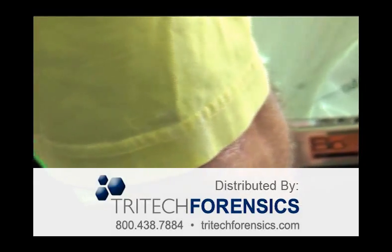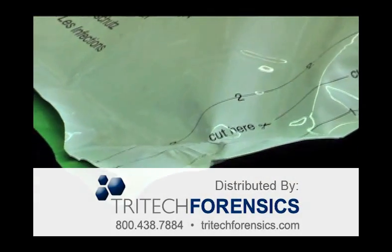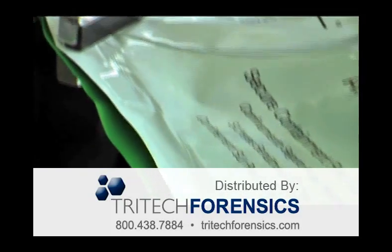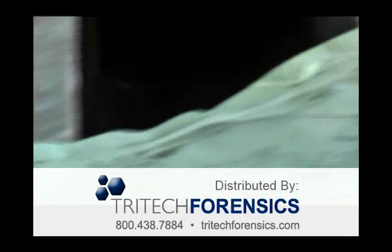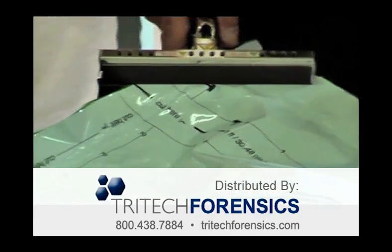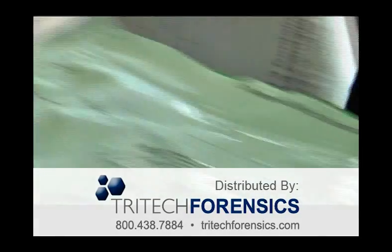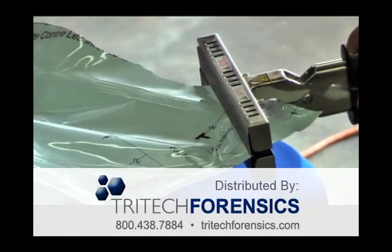Clamp your sealer diagonally on each corner to the previous sealed lines. This will help you to avoid any accidental holes or openings at the corners. You know you have sealed the bag properly when you can see four distinct grooves made by the sealer all the way around the four sides of the bag.